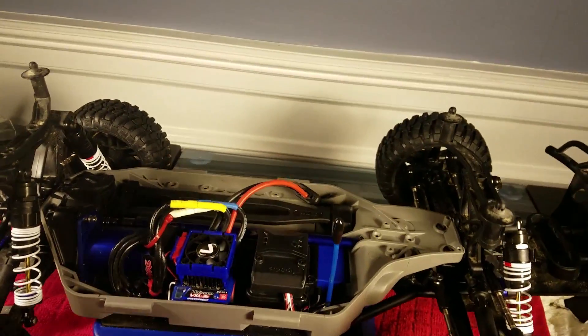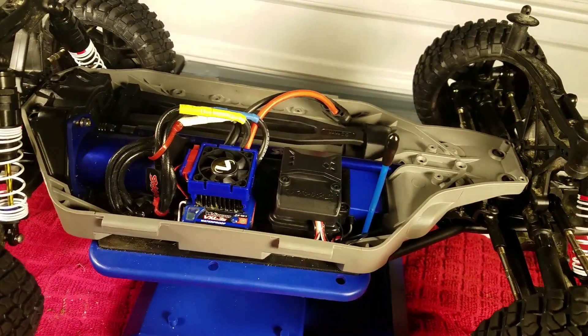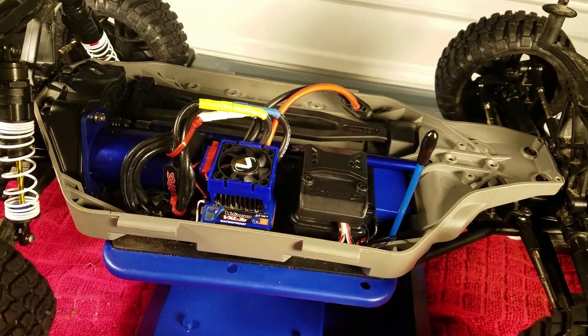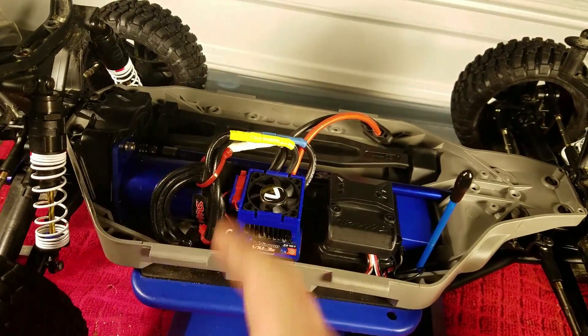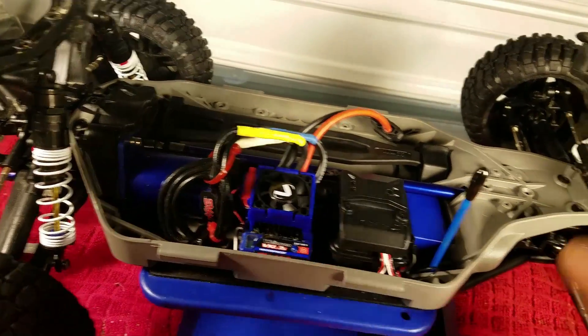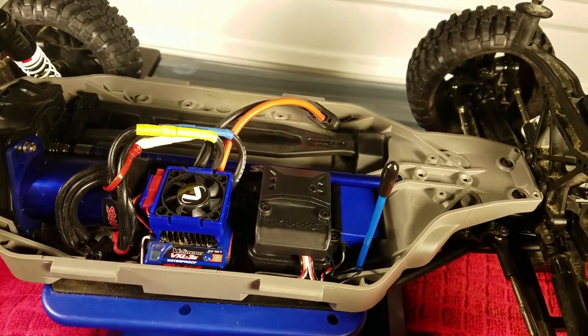The kit includes the chassis, and also a new electronics box. I got this cooling fan on the side — it's super nice. It's the one that's meant for this ESC, and it plugs right in. Everything else came out good. I tested it and it seems to drive nicely.